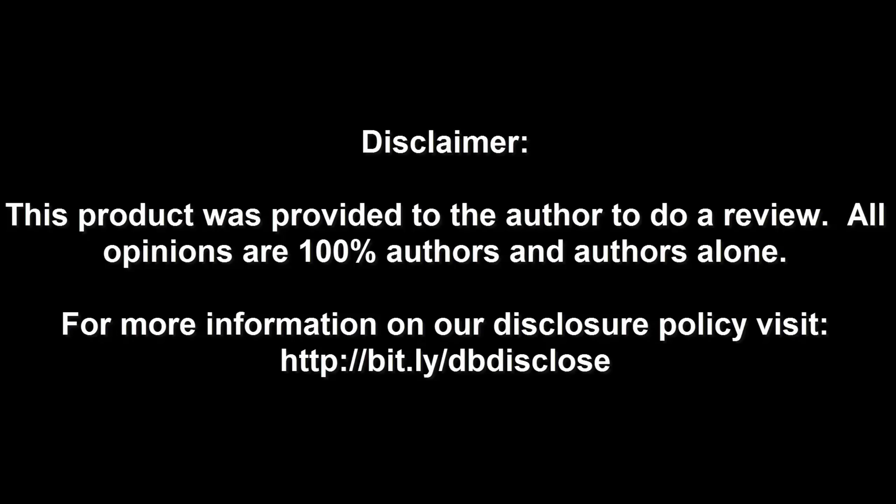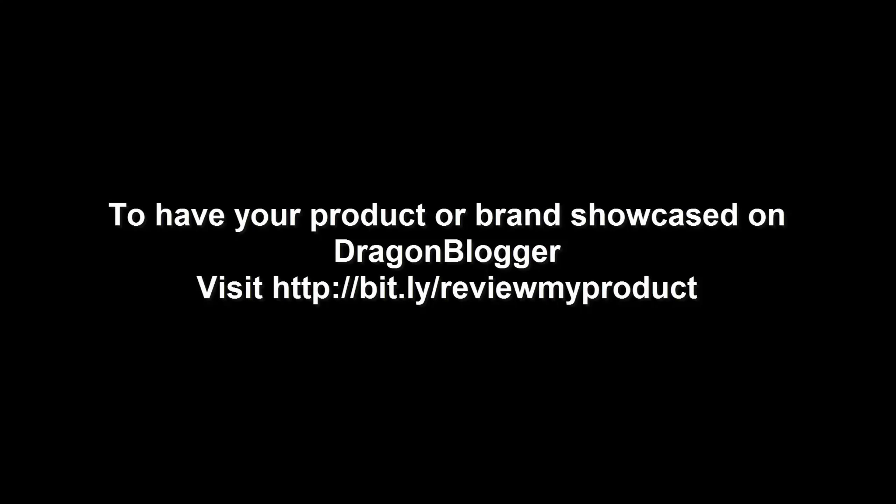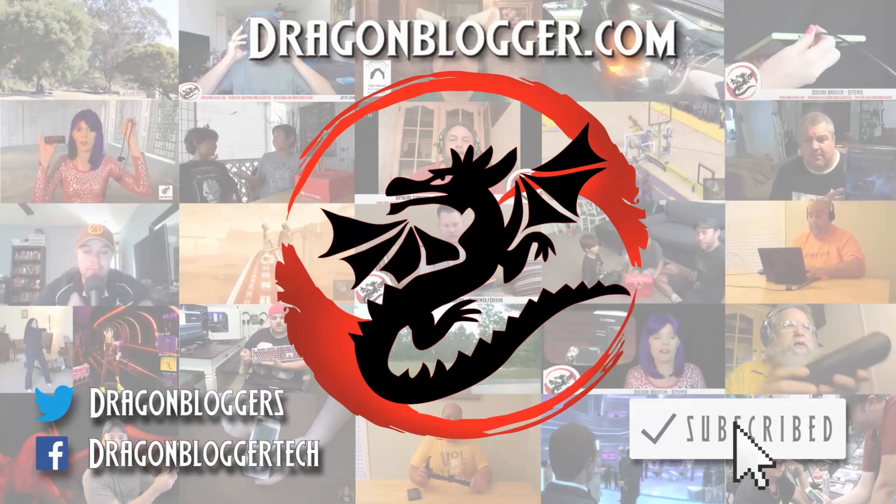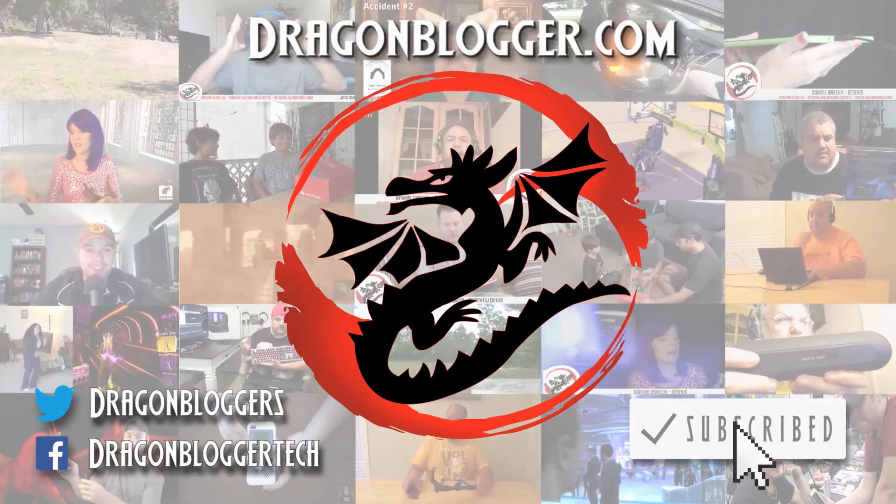I will make another video on the lighting options and exactly what all the keys do, to show you guys just how to use everything on this keyboard. And that's about it for right now. Again, this was the iBuyPower MEK2 RGB Mechanical Gaming Keyboard — just a quick overview to give you guys an idea of what comes out of the box. You are going to see a lot more, so stay tuned. Disclaimer: this product was provided to the author to do a review; all opinions are 100% the author's alone. For more information visit bit.ly/dbdisclose. To have your product or brand showcased on Dragon Blogger, visit bit.ly/reviewmyproduct. Thank you for watching.